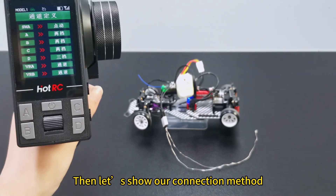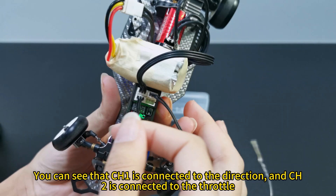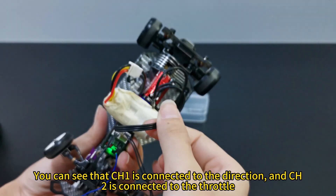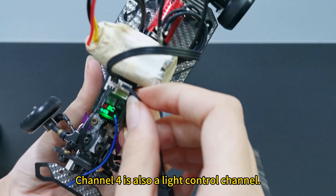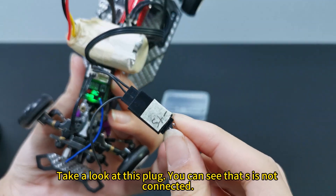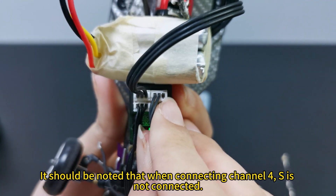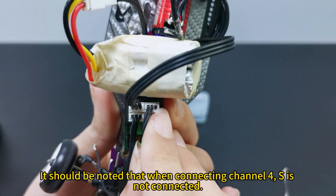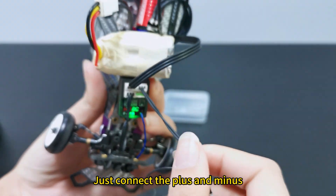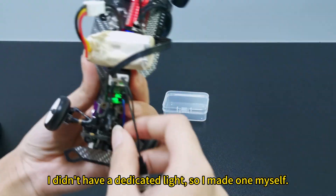Let us show our connection method. You can see that channel 1 is connected to the direction and channel 2 is connected to the throttle. Channel 4 is also a light control channel. Take a look at this plug — you can see that it is not connected. When connecting channel 4, just connect the plus and minus, no signal wire. I didn't have a dedicated light, so I made one myself.